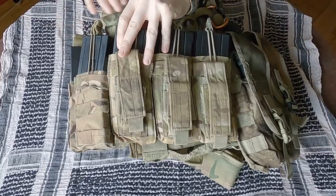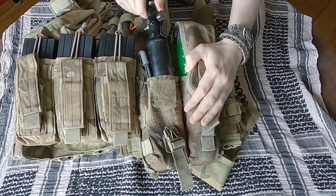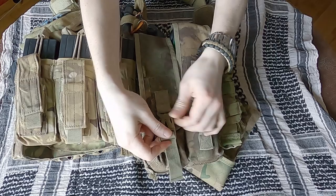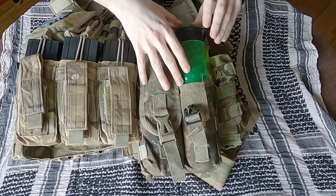The left-hand side of my rig has a Dye Tactical twin locking pod pouch. The first pouch contains a spare air bottle to allow me to refill in game, as well as a squeegee for cleaning out my barrel. The clips combined with the Velcro make these pouches very secure — very important for an air bottle which is expensive. The second pouch carries a spare pod of ammo for long and drawn-out games.